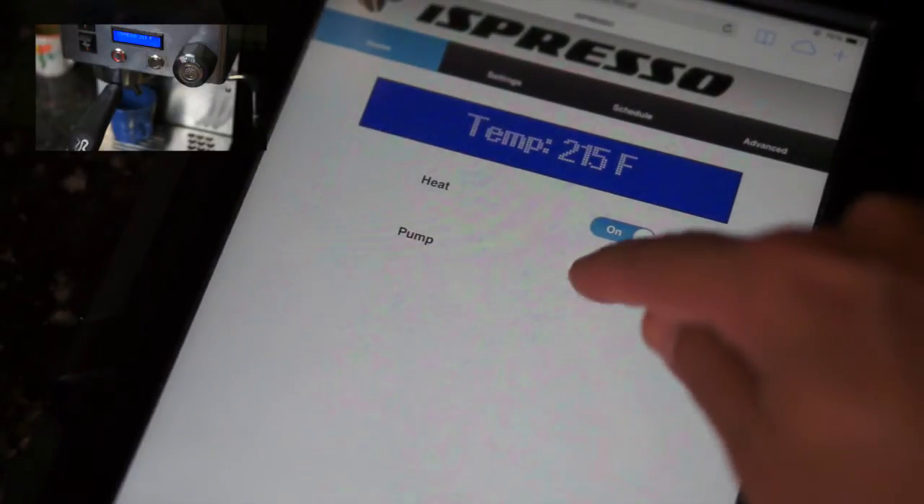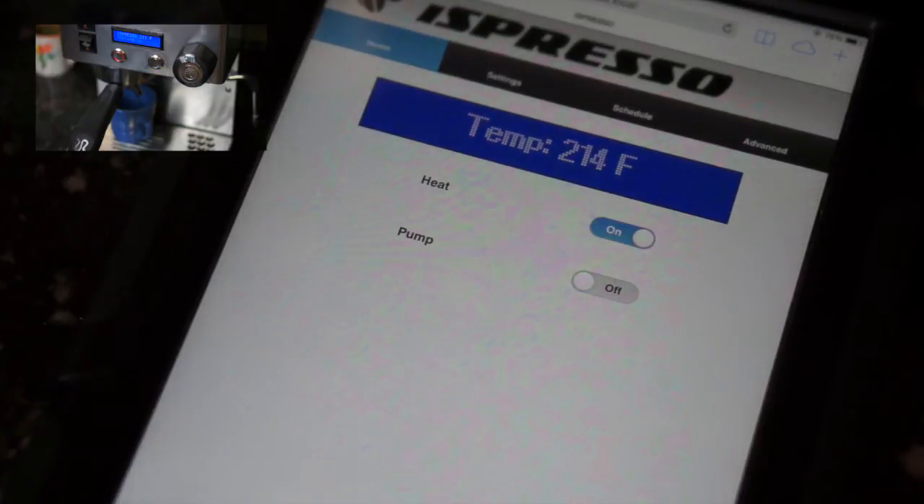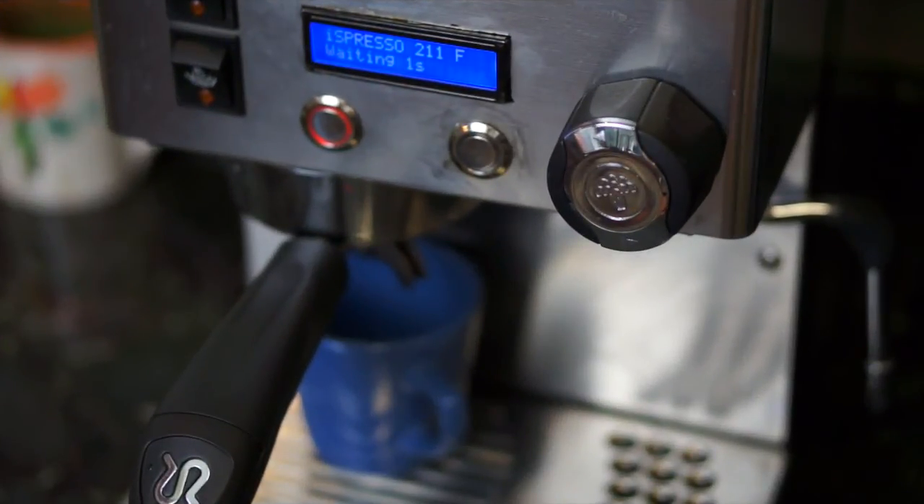The entire design, detailed instructions, and all of the software is freely available on Instructables and ispresso.net. Espresso — Coffee Evolved. Enjoy!